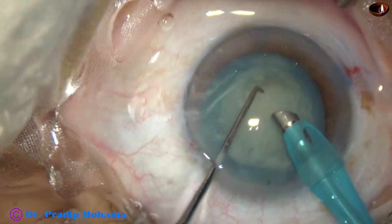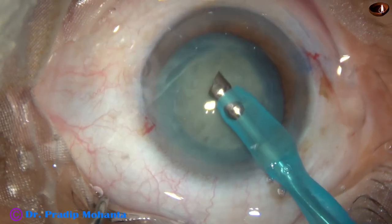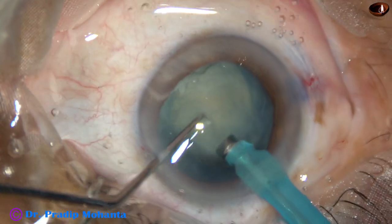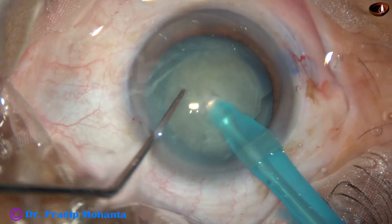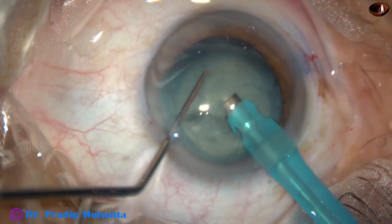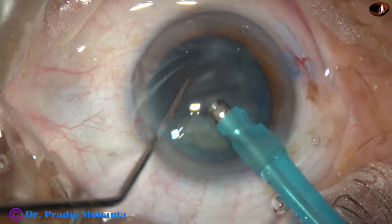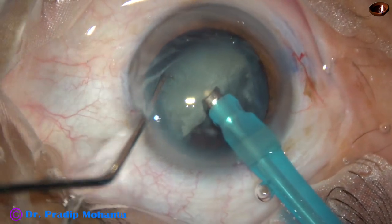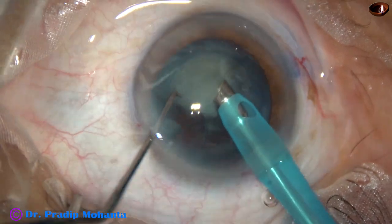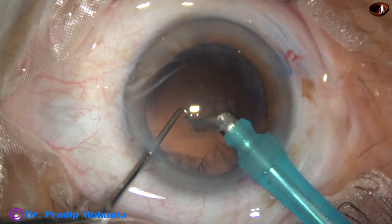The handpiece is turned using the left hand and now the nucleus is to be divided into pieces. The tip is buried into the substance of the nucleus, goes through the nucleus for some distance, and the nucleus is chopped. This technique is known as submarine chop. Each fragment is emulsified and removed. Ultrasonic energy used in this case is 60 percent, flow is 40 ml per minute, and vacuum is 400 mmHg. This is the last nuclear fragment. The anterior chamber is very stable; bottle height is 110 centimeters.